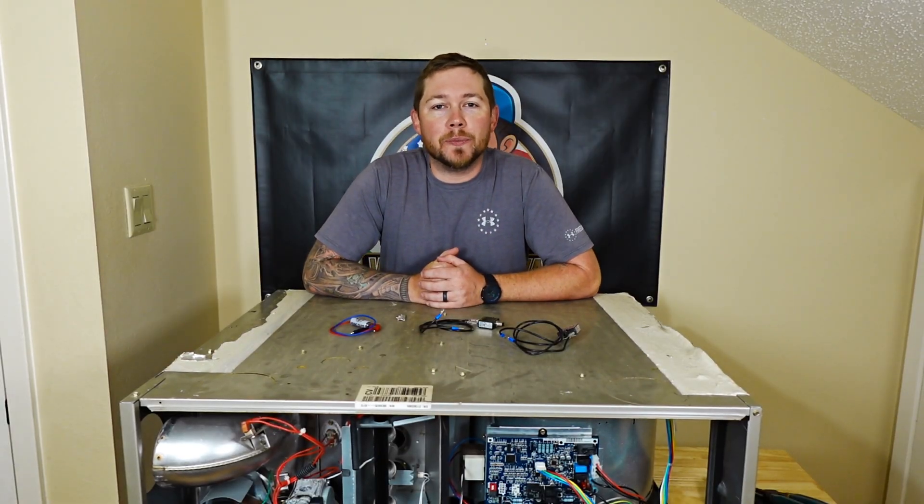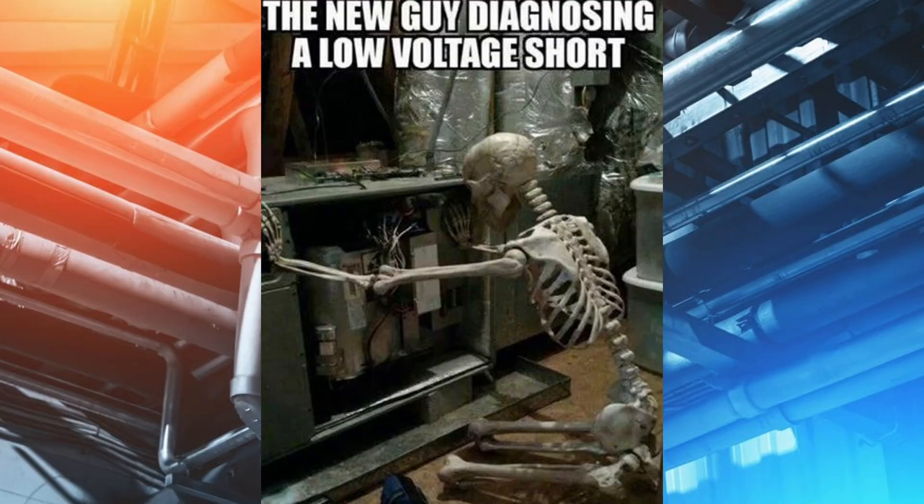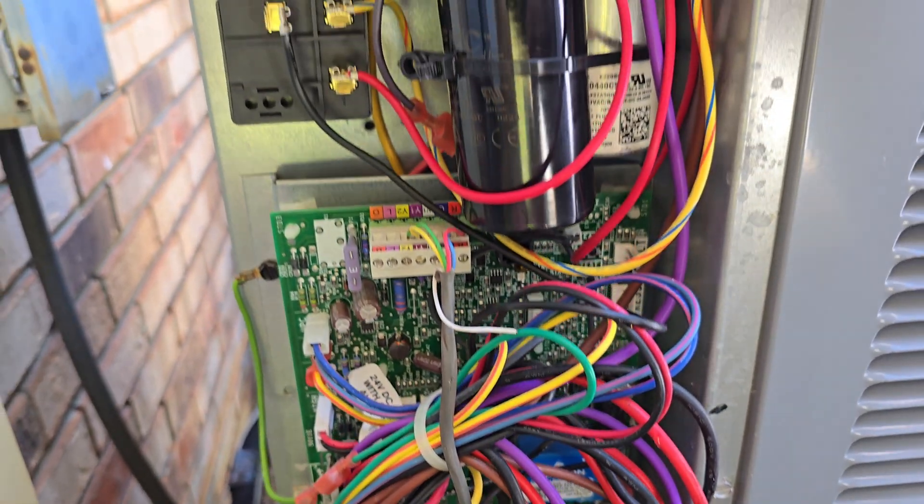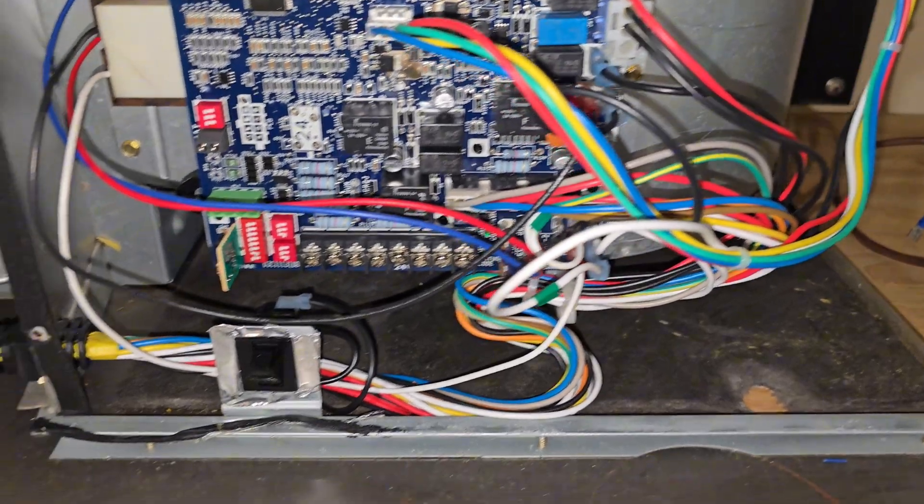One of the funniest things to do and one of the biggest memes in the HVAC industry is having the new guy go and diagnose a low voltage short. High voltage is easy — it's the power coming in, going to the fans, and going to the compressor. Low voltage is a different animal.